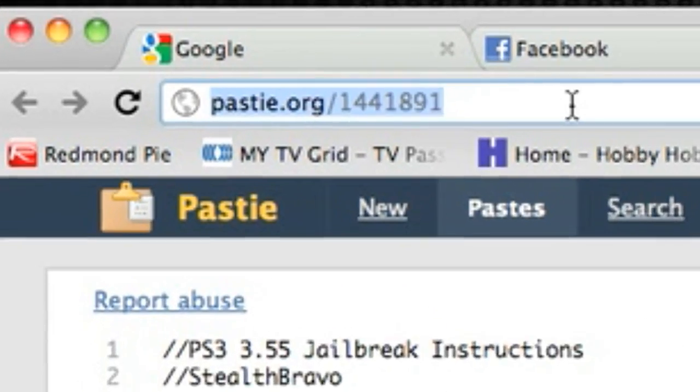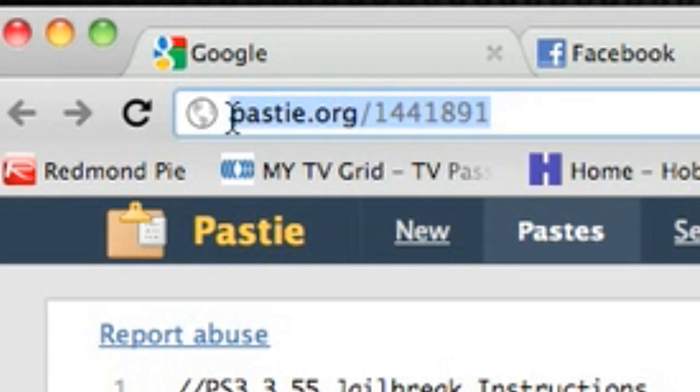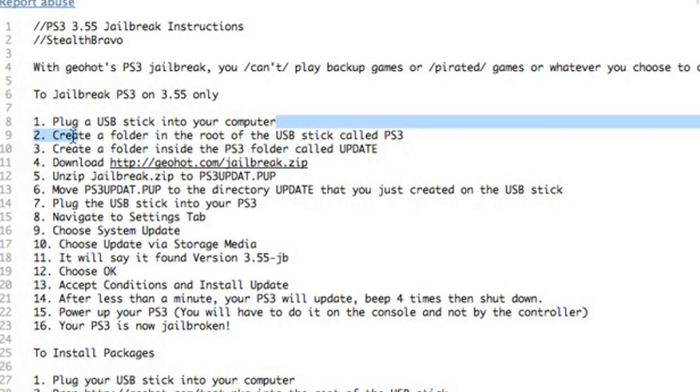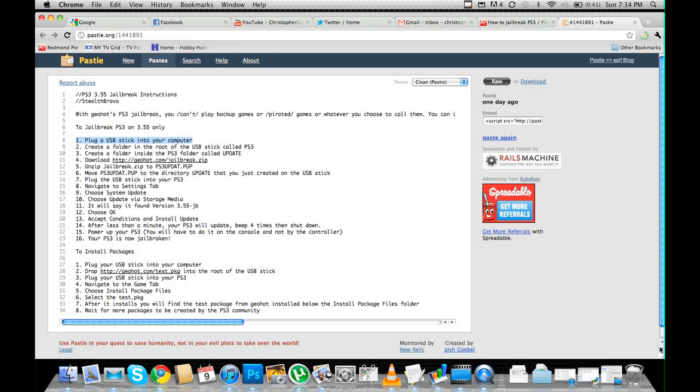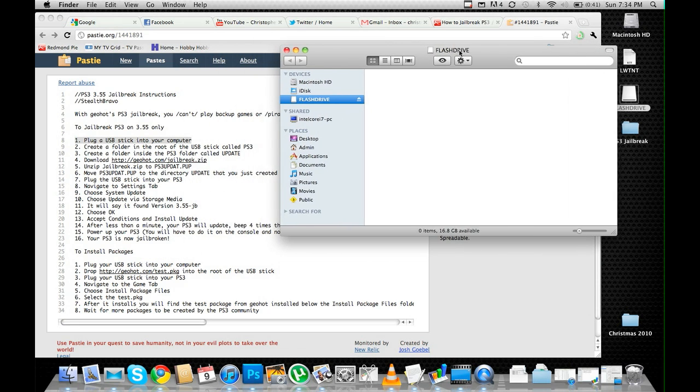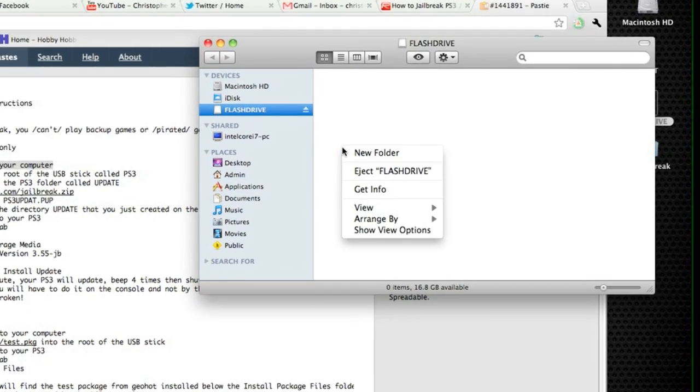So first things first, open your web browser and navigate to this website right here — the link will be in the description. First step: plug the USB stick into the computer. Go ahead and do so. Once it opens, pop it open and move on to step number two.